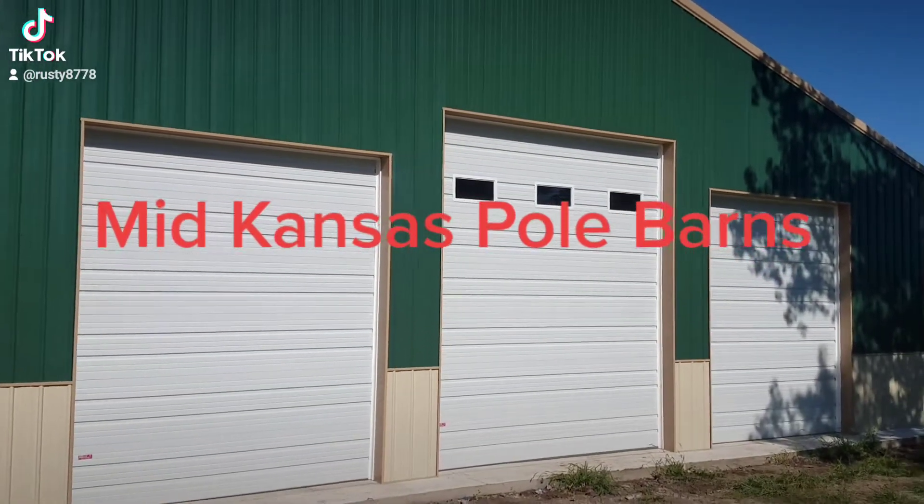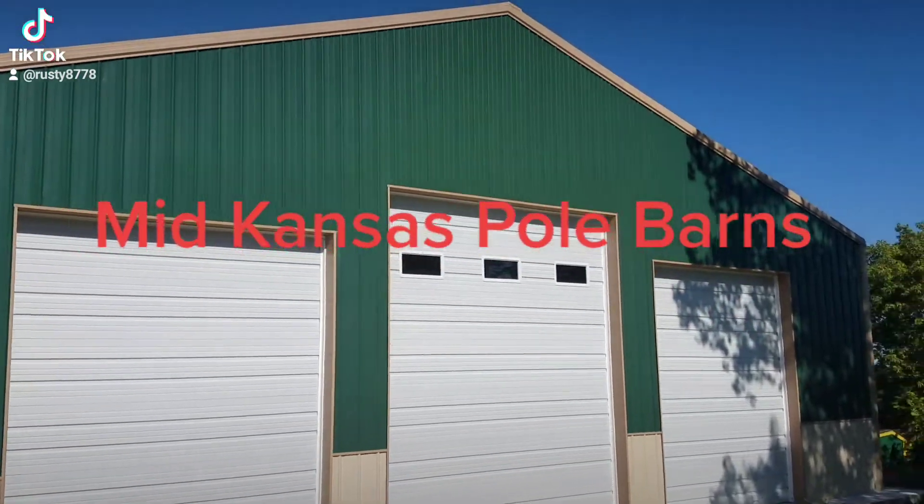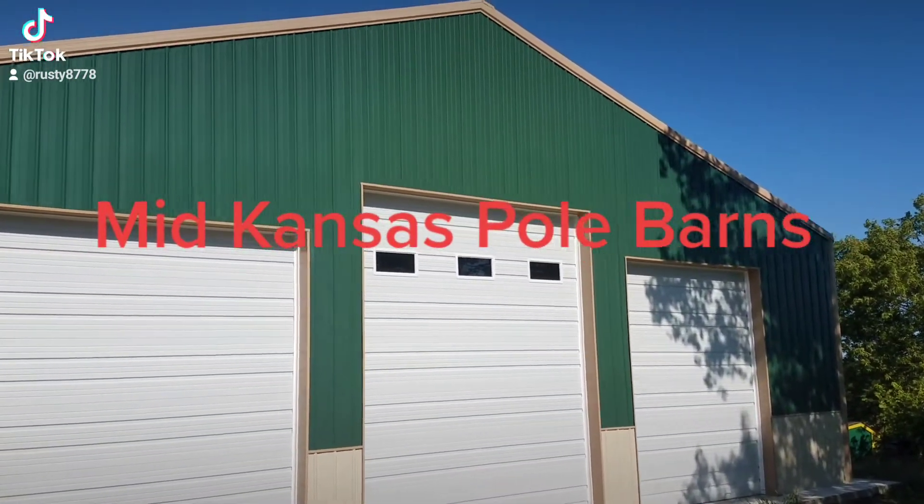Hey guys, this is Rusty, Mid-Kansas Pole Barns. We're up here in Douglas, Kansas today, finishing up a 50 by 60, 14 foot sidewalls, 4:12 pitch on the roof.